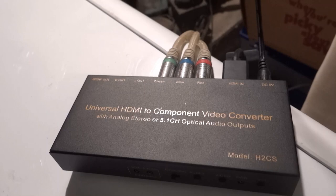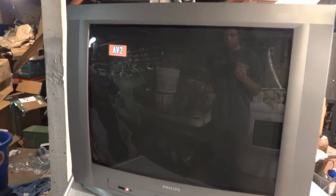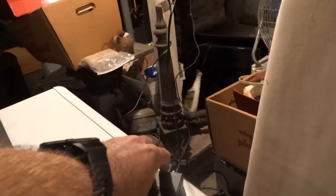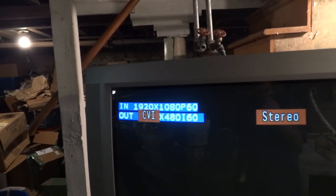Alright, I just hooked up the HDMI to component converter and I have the Fire Stick plugged in. I'm going to turn this on and switch to component video in. As you can see the resolution is not set right — we're just getting a bunch of crap on the screen. I'll change the resolution. Still getting crap. Change it again. Now we're getting 480i 60, which it has no problem displaying. The input from the Fire Stick is 1920x1080.